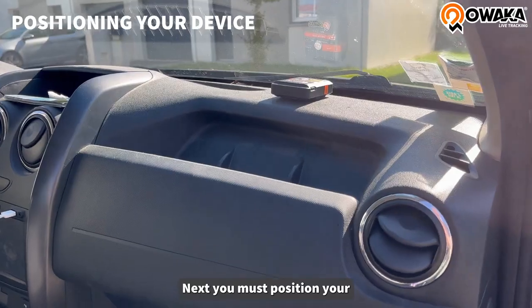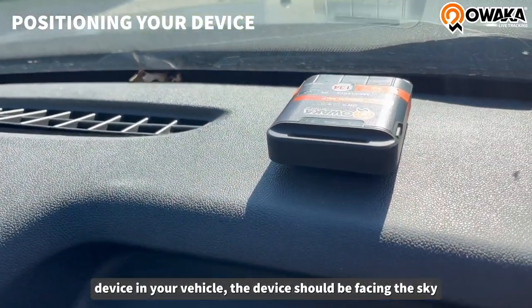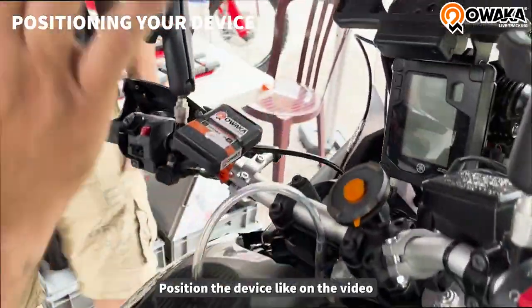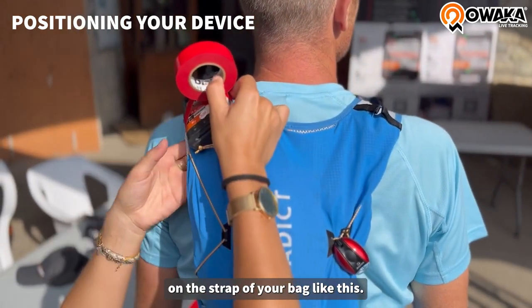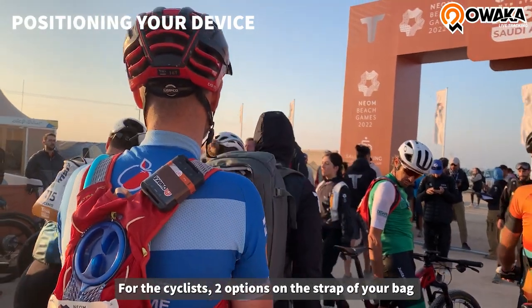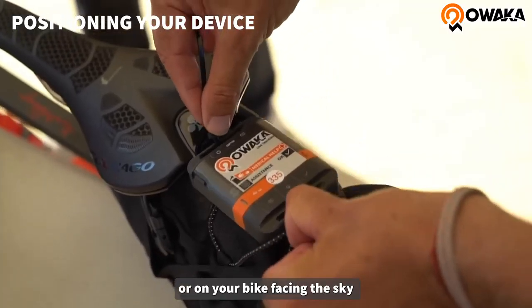You must position your device in your vehicle. The device should be facing the sky. For the motorcycle, position the device like on the video. For the trailer, position your device on the strap of your bag like this. For the cyclist, 2 options: on the strap of your bag or on your bike facing the sky.